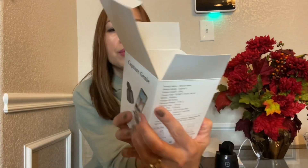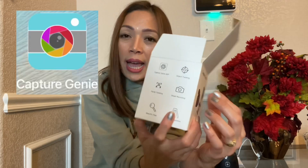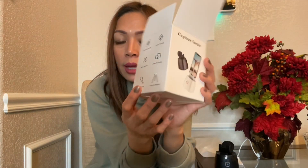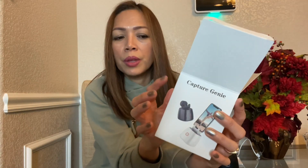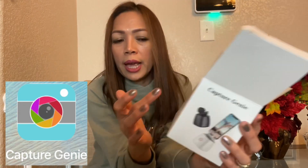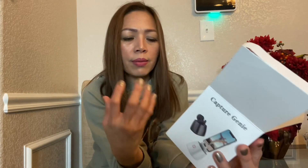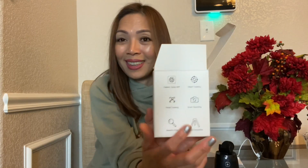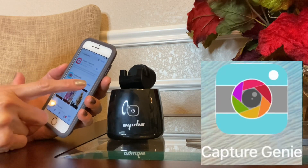You can download the Capture Genie app from your phone. It has object tracking, facial tracking, smart recording, and is tripod compatible. When you download the Capture Genie app, it has everything — automatic recording and even a beauty filter. Let's see — make sure to download the Capture Genie app, which I already did.